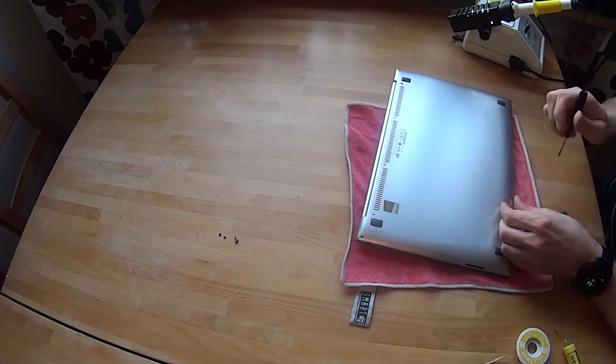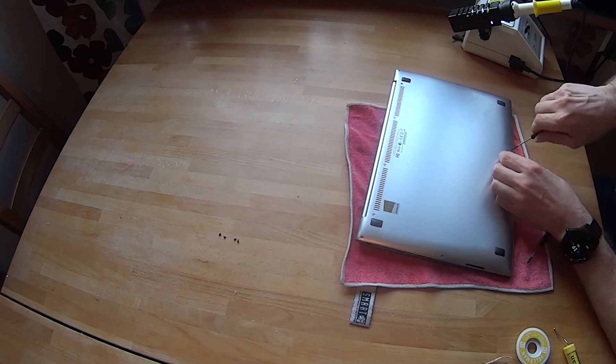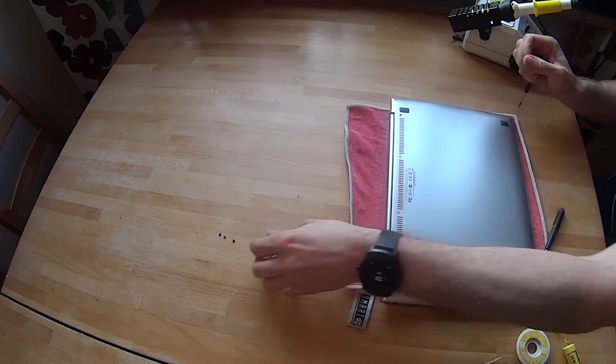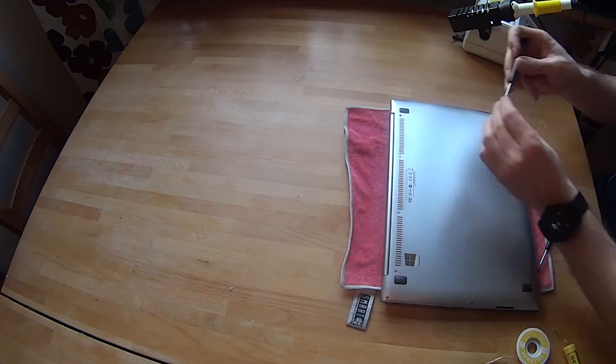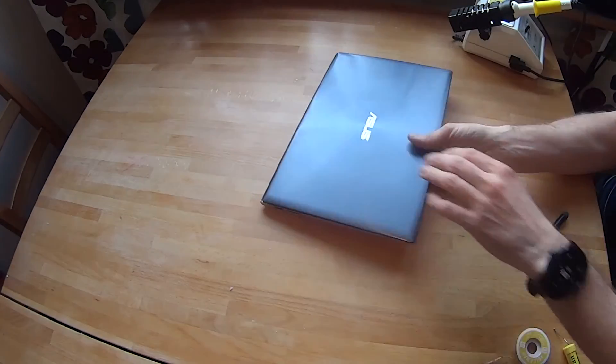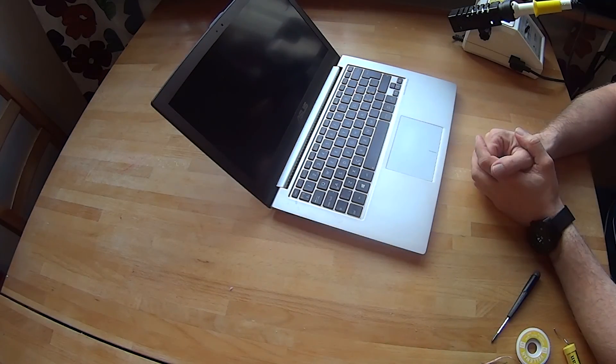Final thoughts: after I got the jumper cleared up, it boots like normal. I also replaced the magnetic drive with an SSD drive and it works like a charm.